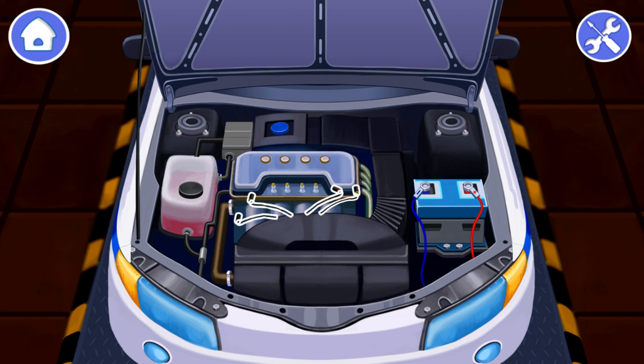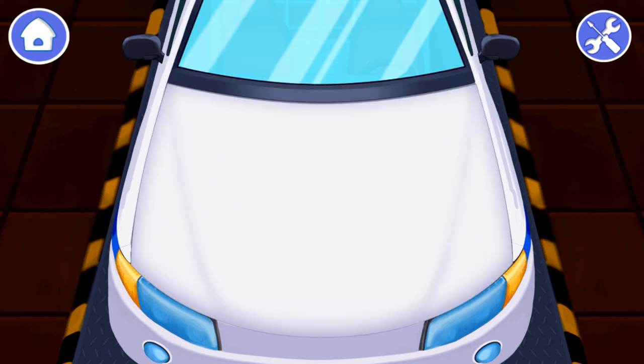Done! What's left is to install the spark plug wires right on their places. Tap on the wires. Now the police car is repaired and ready to patrol.